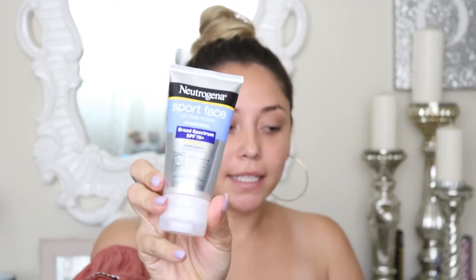So the first thing I always start off with — I talked about this in my May favorites — it's the Neutrogena Sport Face Oil Free Sunblock. I'm gonna apply that all over my face. I honestly go ham with this just because I want to make sure I get in there. You'll be white for a little bit, but nobody wants sunspots. Rub that in, make sure you do your neck, and then whatever you have left over, rub it on your hands.